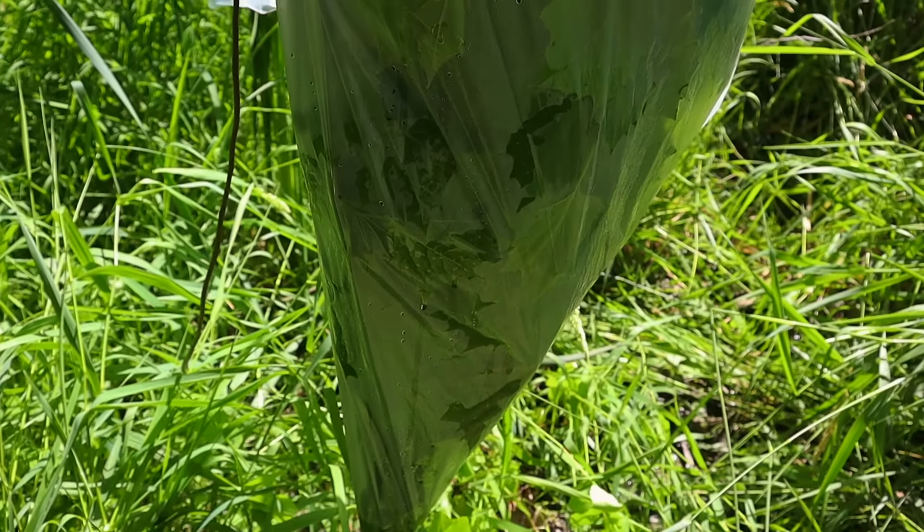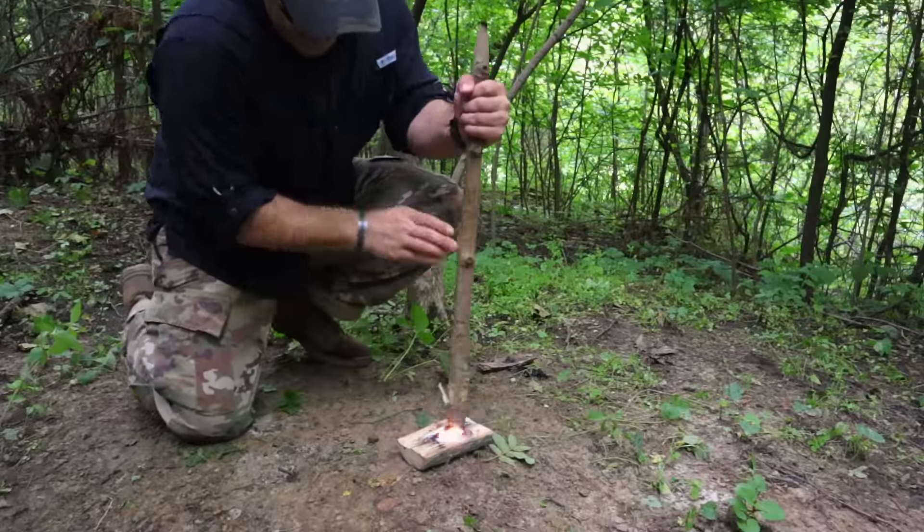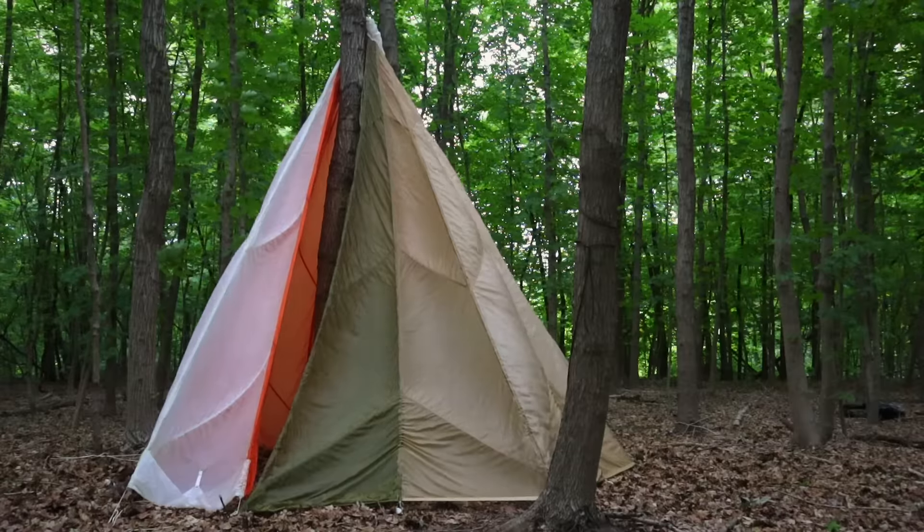Welcome back to Ranger Survival and Fieldcraft. I'm Andrew, and what I have for you today is another 10 military survival skills in 10 minutes.